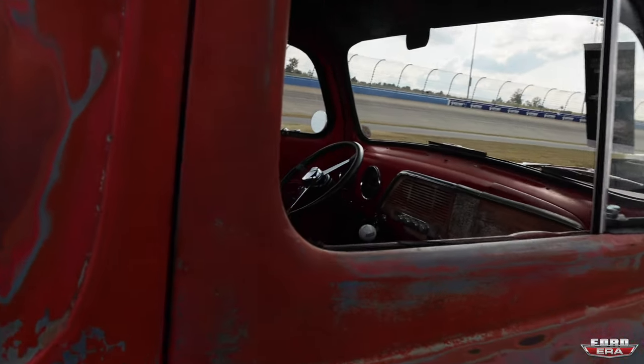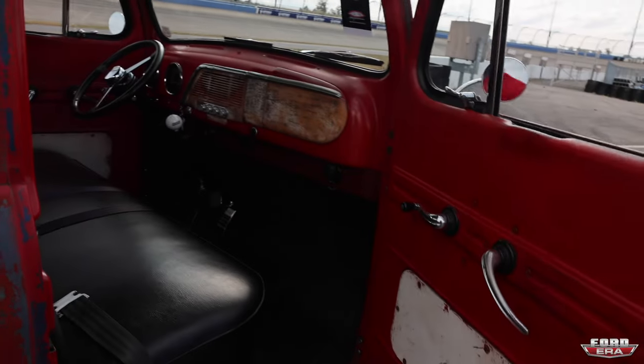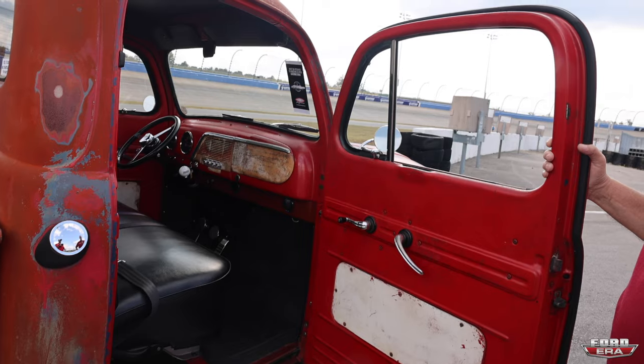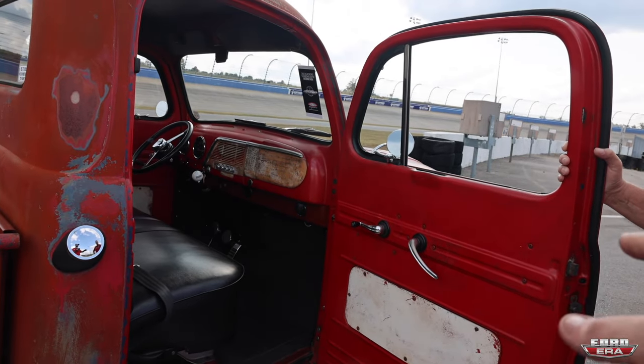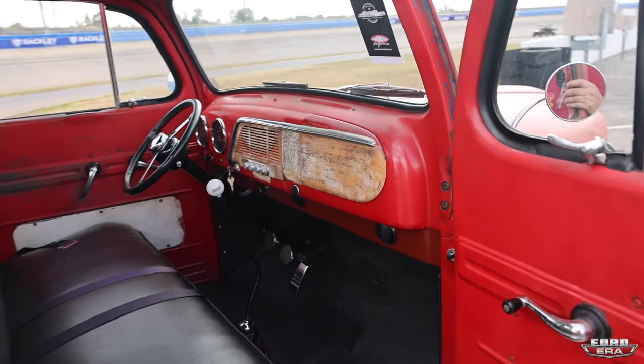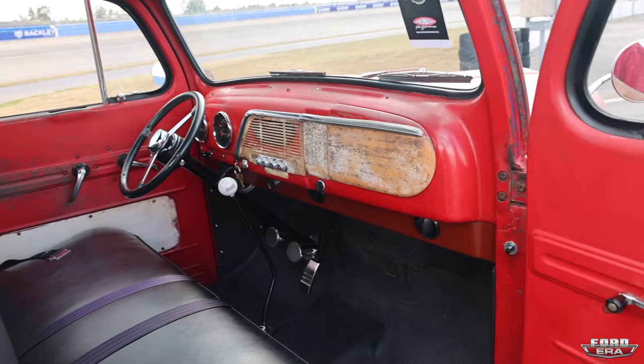I love how simple your interior is. Everybody wouldn't even think that you have that motor and chassis if you didn't have those wheels on it. This truck would be such a sleeper. Why did you choose to go with such a basic interior?